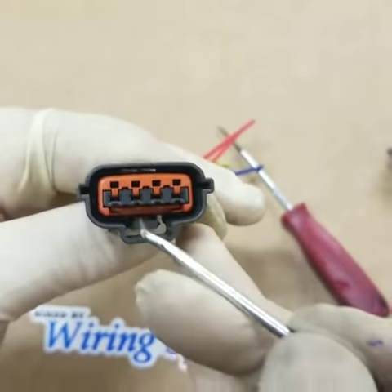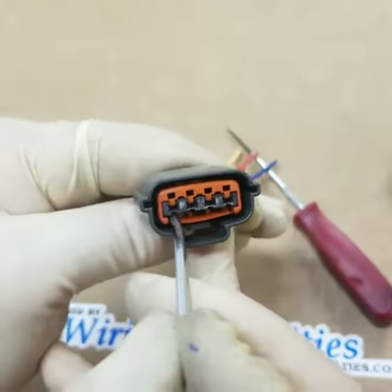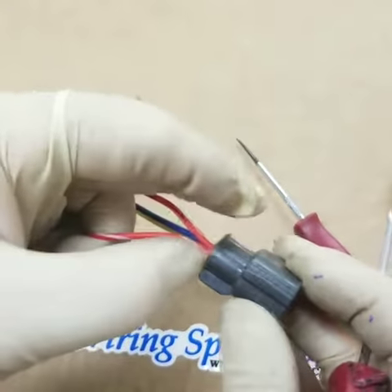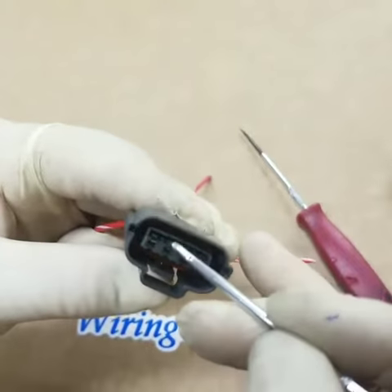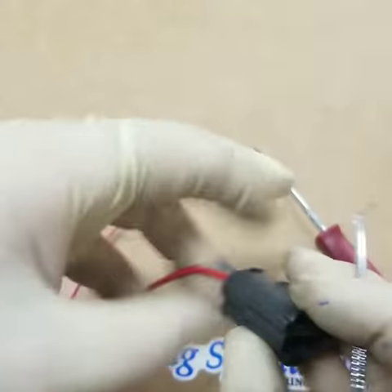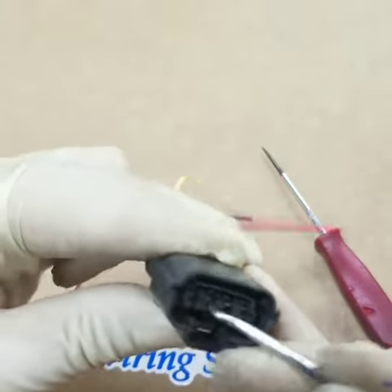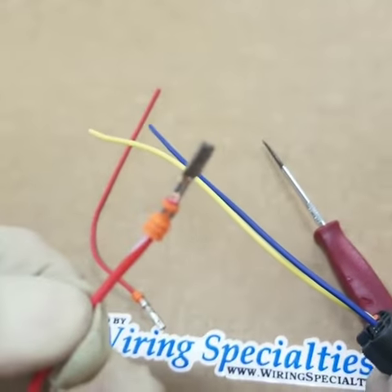We're going to start from the front, removing the latch, go in the middle, grabbing a little pick, pull — done. Apply a little tension on the back of the connector while grabbing the wire, go in and pull while releasing the latch. Same thing — go in, lift it up, pull. Very simple.